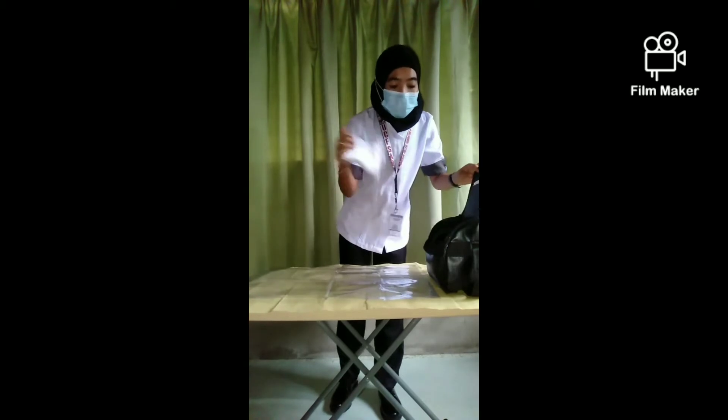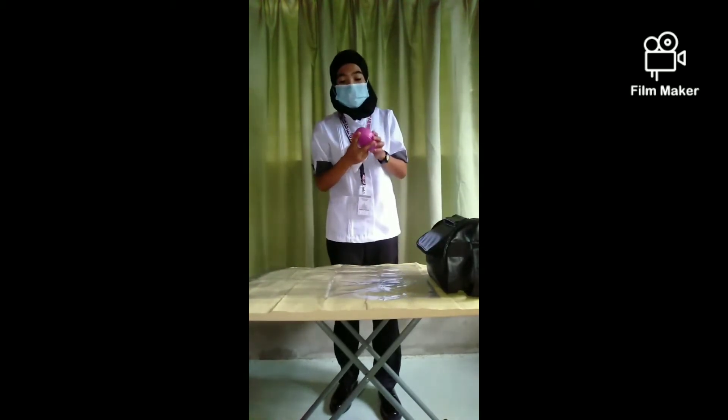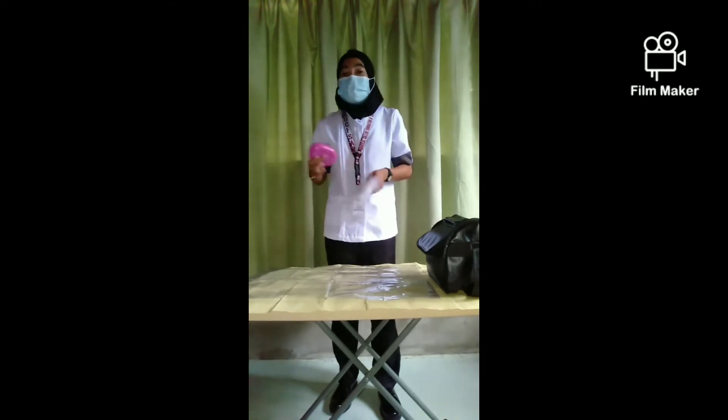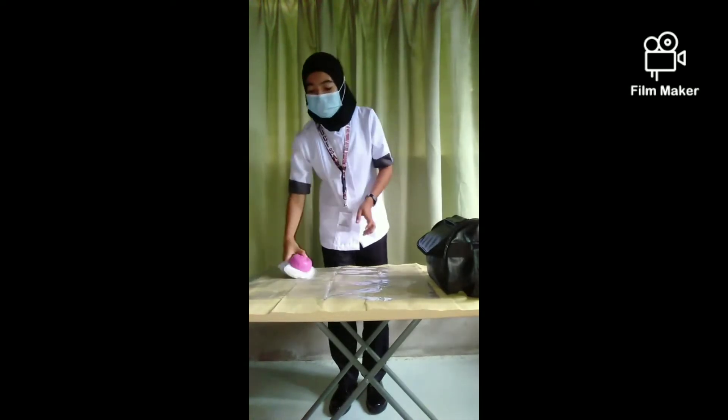Take out the towel and soap dish with soap to prepare for hand washing. Wash hands with soap and water, wipe and dry with hand towel to prevent infection from care provider to the client.